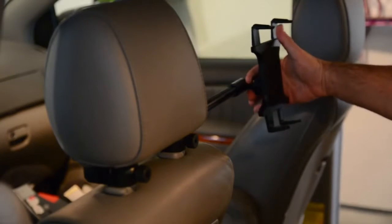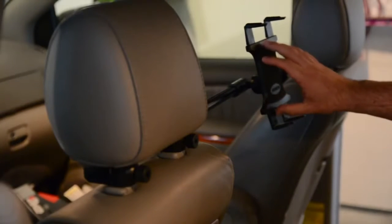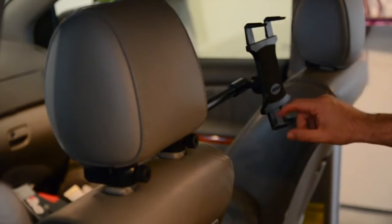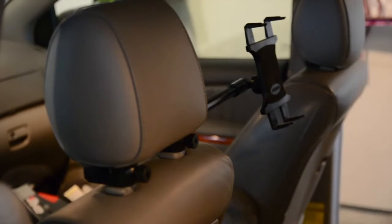There is another adjustment point behind the mount itself which allows you to swivel it into different positions or angles, and then you have the mount itself. It comes with several legs, both small and large. I have the larger ones — four of them — on the mount right now, and you choose these based on your tablet and whether or not you have a case on it.